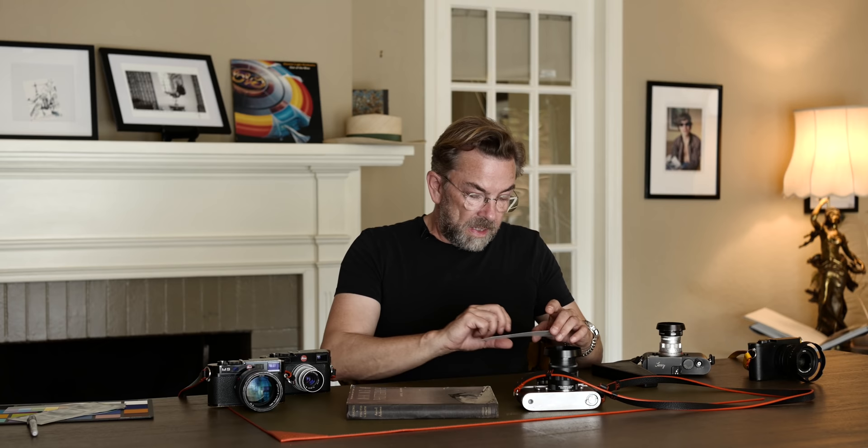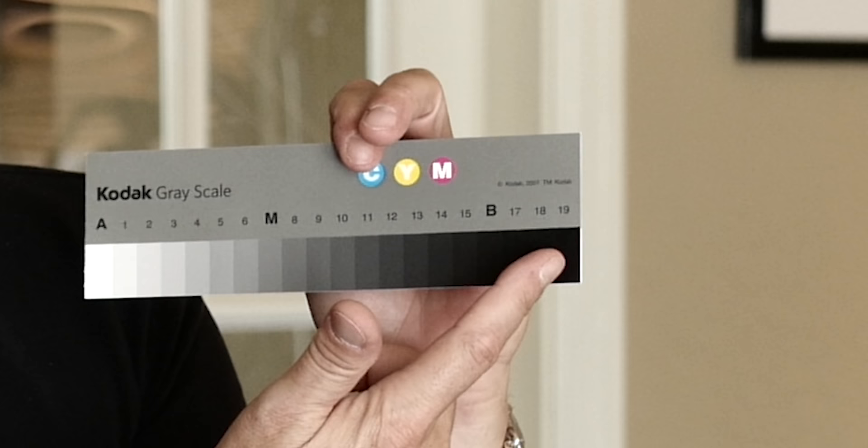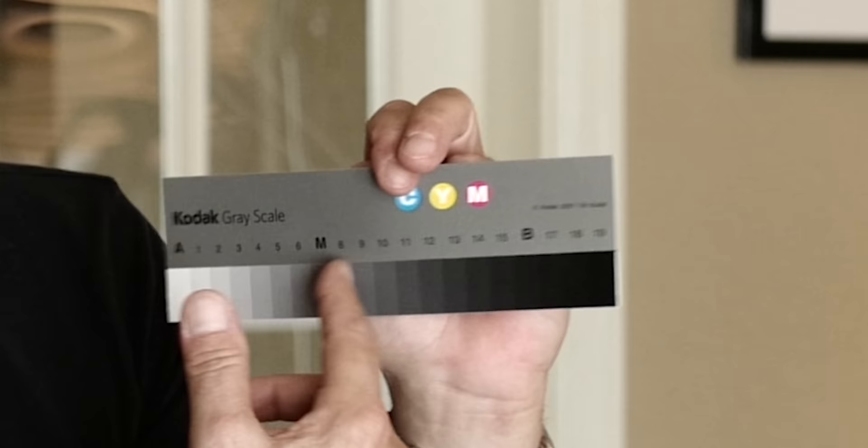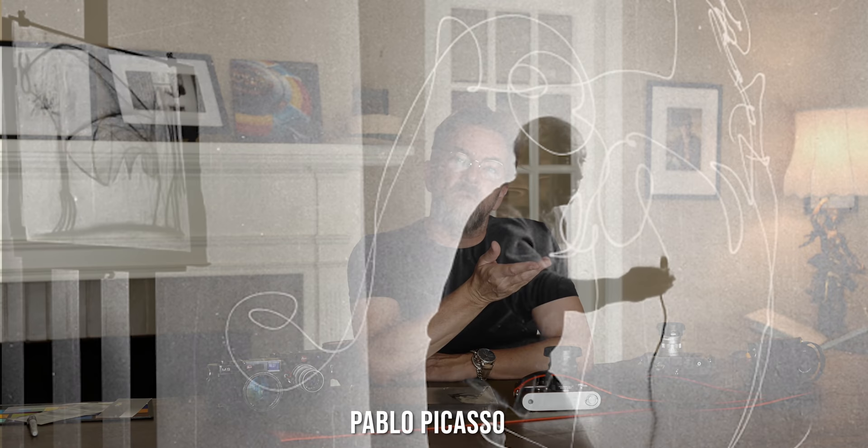The great thing about black and white is that you don't have to deal with all this. You basically just have your tones. This is a Kodak gray card with 19 tones — Ansel Adams has fewer, but it doesn't really matter. What you're dealing with is black or almost black at one end and white or almost white at the other, with whatever tones in between — could be 256 or 11, doesn't really matter. Once you enter black and white photography, you get into what you could almost call the essence of photography, because photography means to write or paint with light. The only thing that exists in black and white photography is how much light there is.